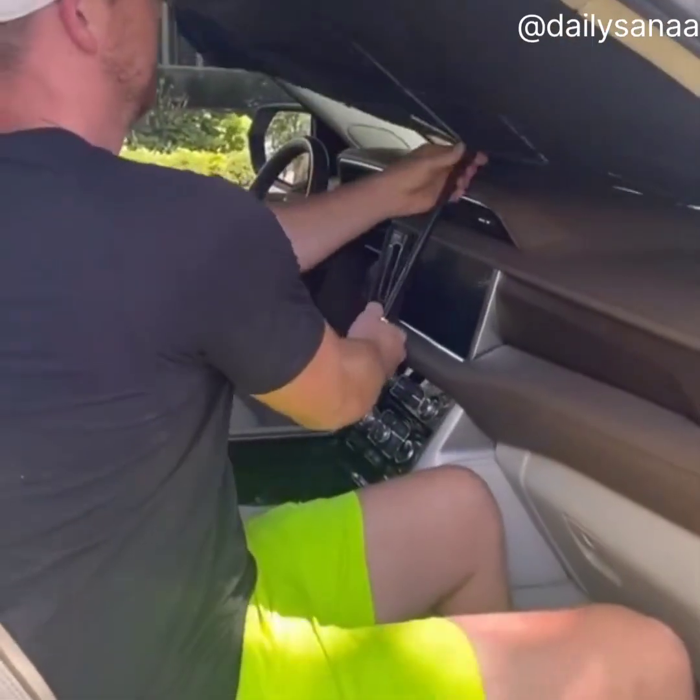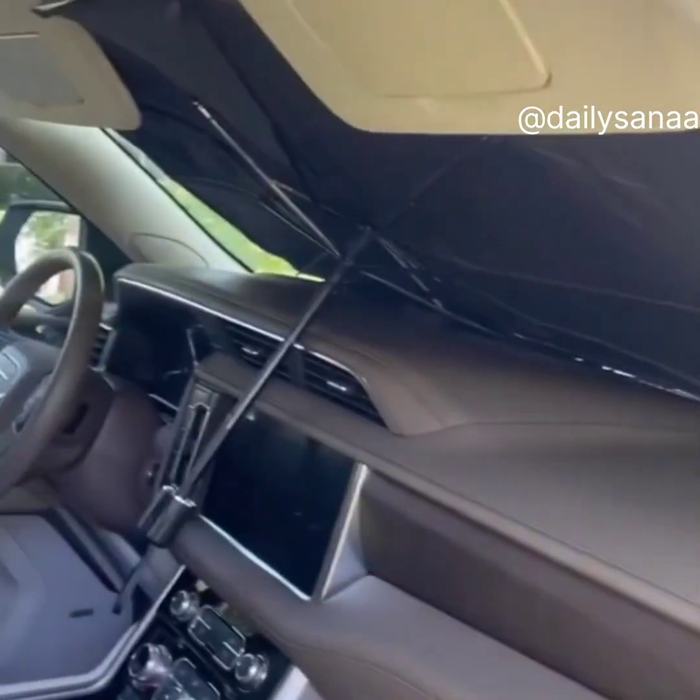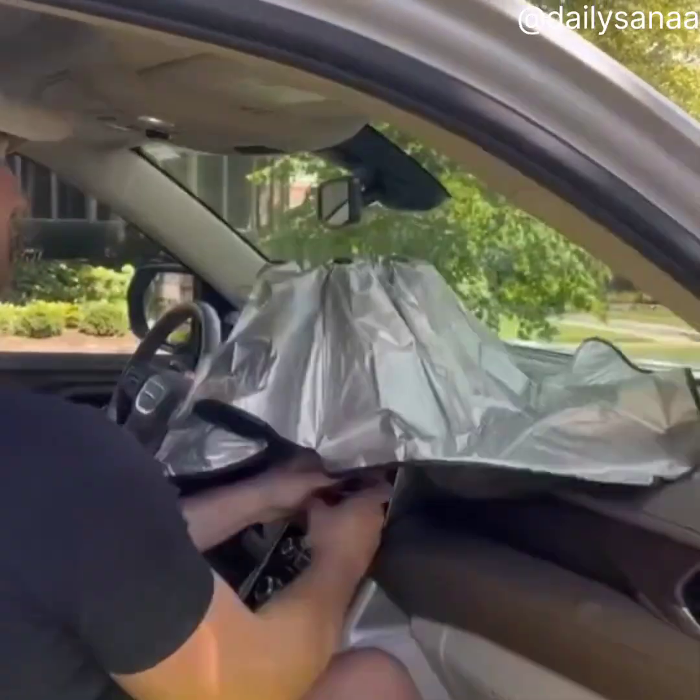This one opens and closes like an umbrella. It literally takes seconds to open and close, and stores tiny just like a pocket umbrella.